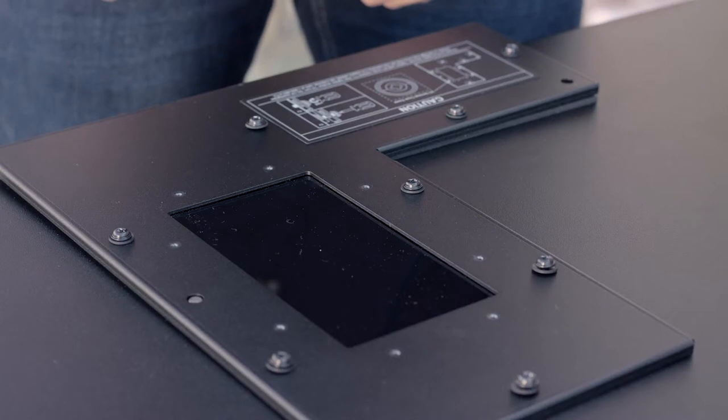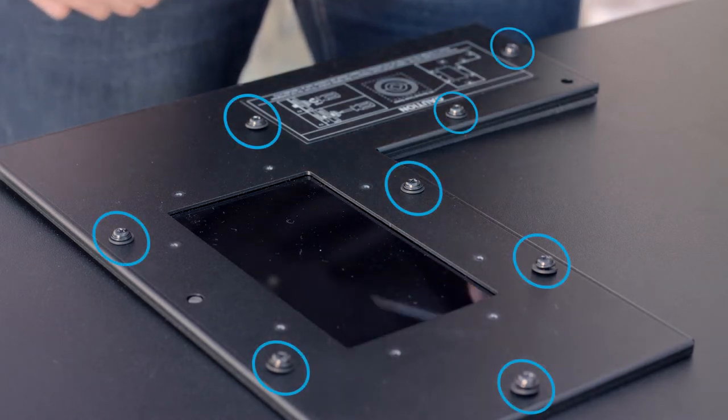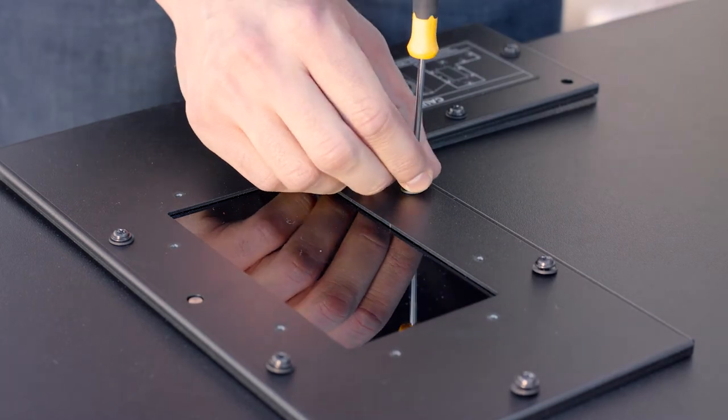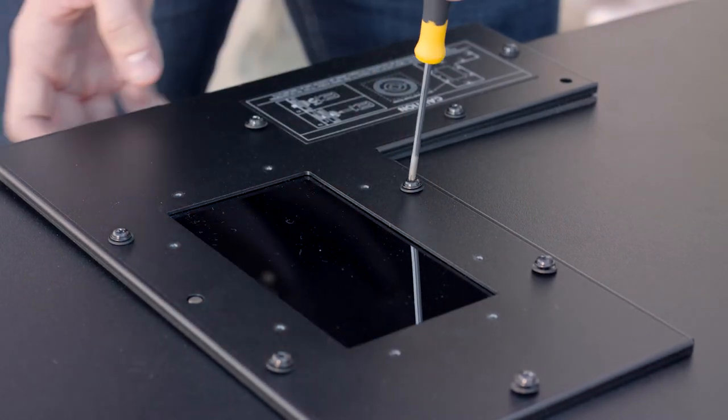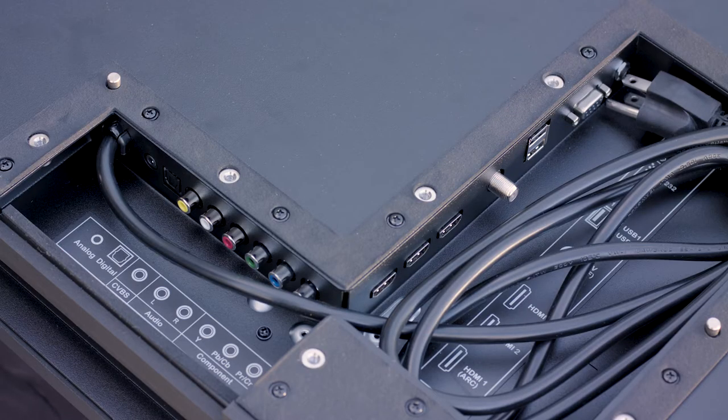To begin proper cabling, make sure your outdoor TV is lying face down on a soft flat surface. Begin removing the eight screws with a Phillips screwdriver and then remove the terminal cover. You will now have access to the input compartment, where you will see all the available ports for your devices and cable.